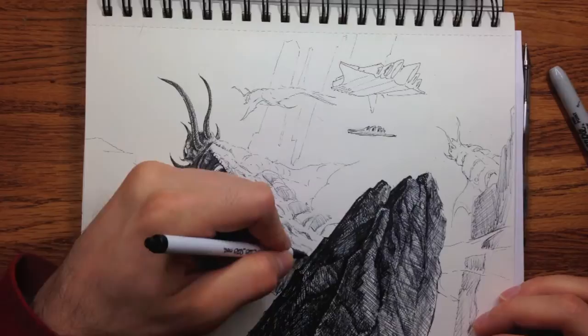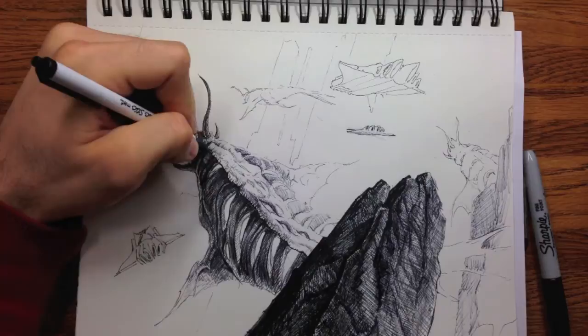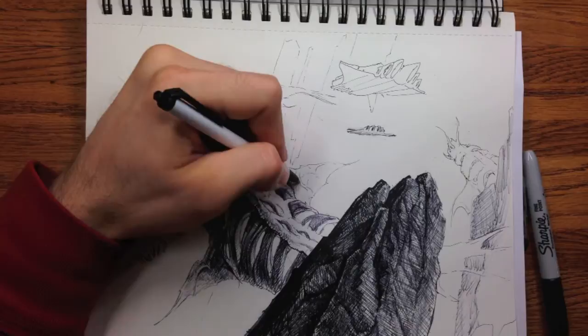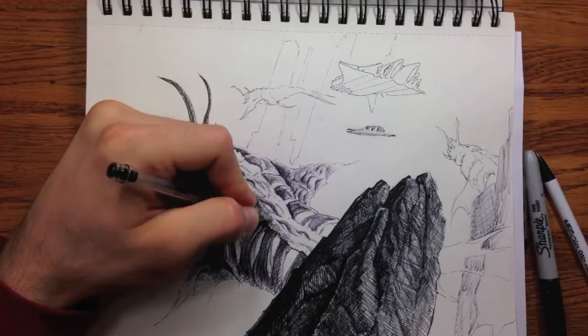Right now you'll notice that I'm making that rock thing really dark because it's the closest thing to the viewer. With that in mind, I want the worm — which is one of the main features — to be almost as dark, but not quite as dark. The way I achieved that was just to layer on shading as I go, keeping in mind that when I'm done with it, it shouldn't be as dark as the rock that's in front of the worm.